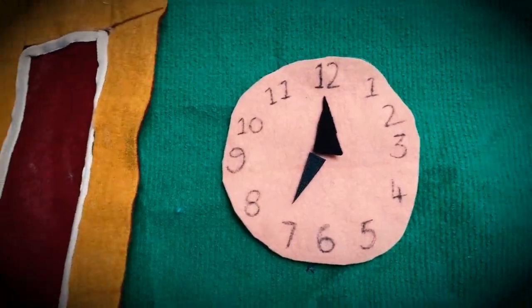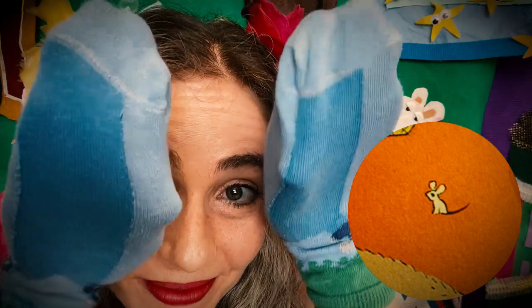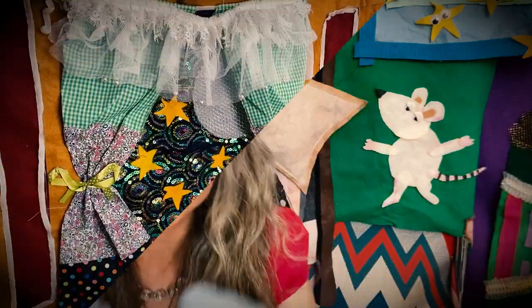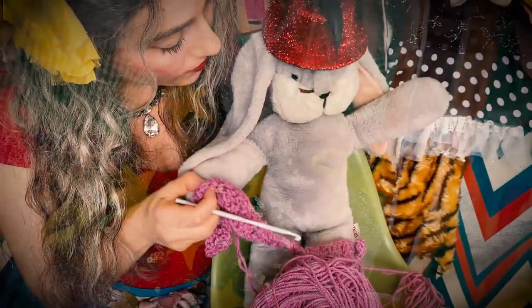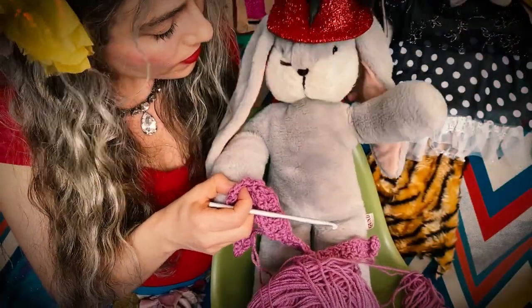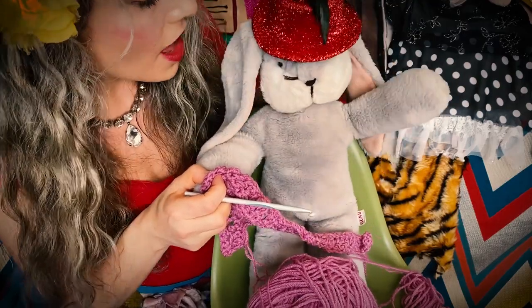Good night clocks. Good night socks. Good night little house. Good night mouse. Good night comb. Good night brush. Good night nobody. Good night mush. Good night to the old lady whispering hush.